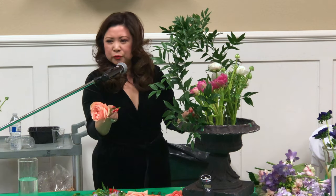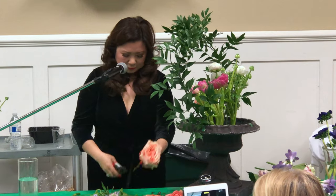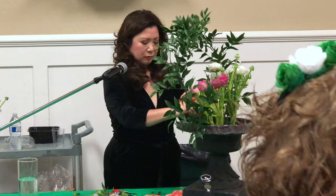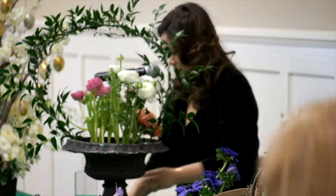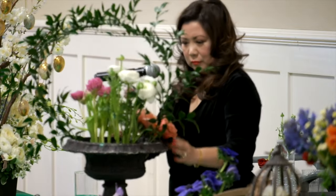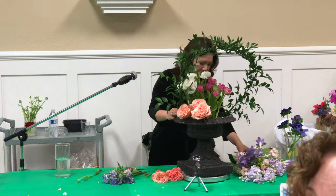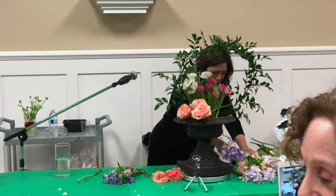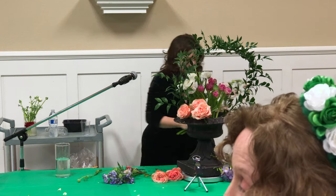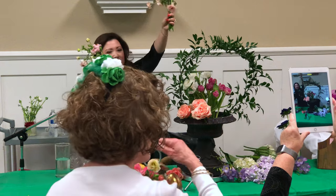This is a beautiful rose called Kahala. I just added some peachy-colored roses there. This is the Butterfly Ranunculus — so pretty, right?